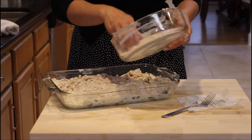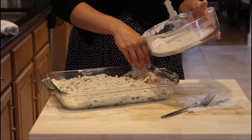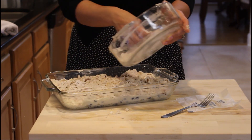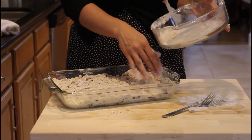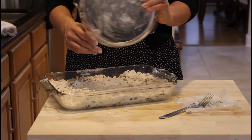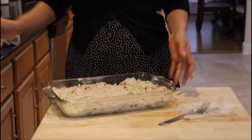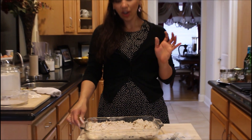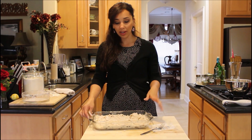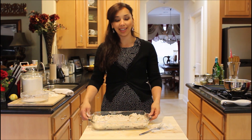You can even make this in little cupcake pans and make blueberry coffee cake muffin-type things and serve them at a brunch or even at a tea party — they come out really good. This is going to go in my preheated oven. It's going to bake for about 35 to 40 minutes, or until a toothpick inserted in the middle comes out with just crumbs and no batter. It's going to be delicious — I'll let it bake, clean up a bit, and then I'll show you what it looks like when it's done.